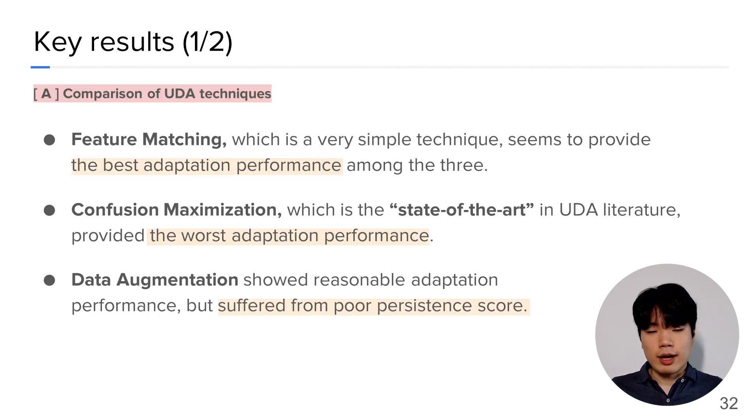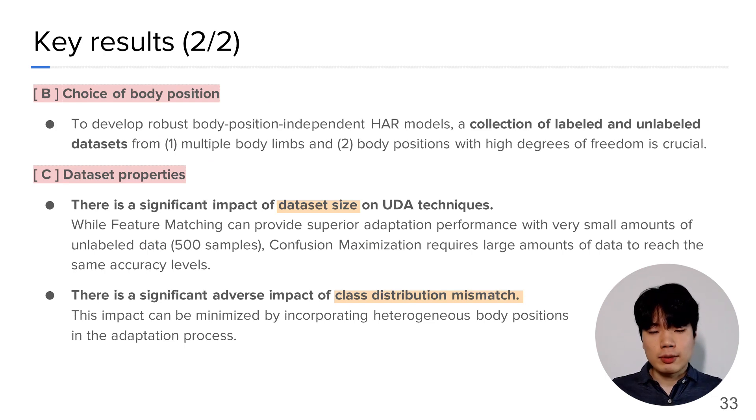The key results are as follows. First, the comparison of UDA techniques shows some counter-intuitive results. Feature matching, which is a fairly simple technique, provided the best adaptation performance among the three UDA techniques. Confusion maximization, which is the state-of-the-art in UDA literature, surprisingly provided the worst adaptation performance. Data augmentation showed reasonable adaptation performance but suffered from poor persistence scores. In addition, we uncovered the best body positions for labeled dataset collection, as well as found several pitfalls of UDA, namely dataset size and class distribution mismatch.